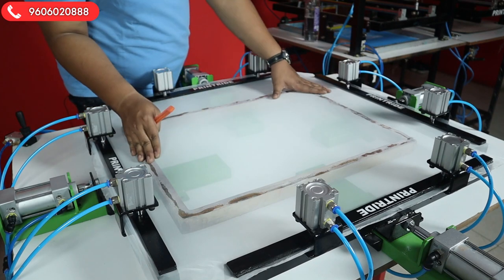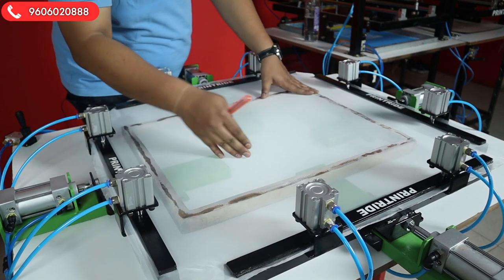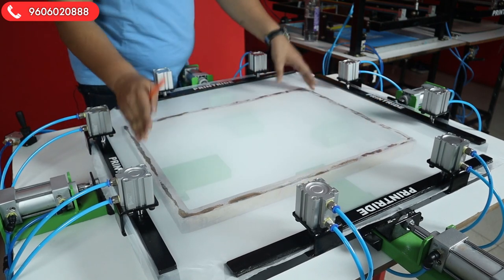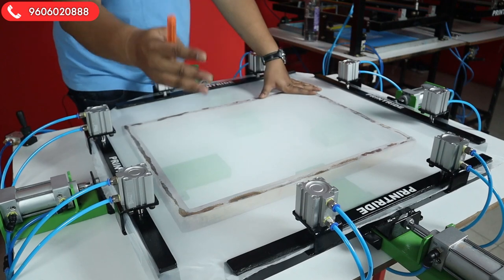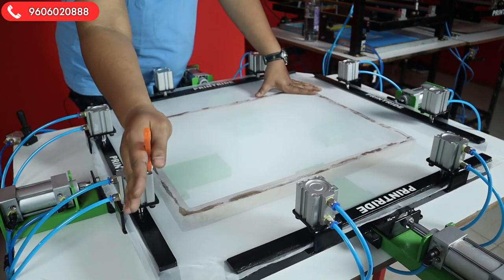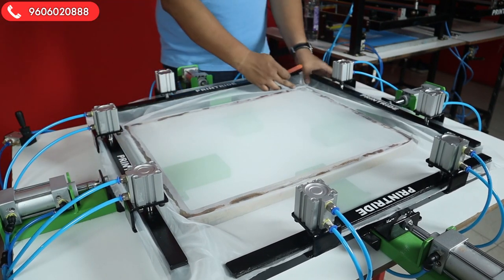Guys, everything is done — the gumming is done. Now we'll loosen the switch, loosen the stretch, and do the cutting. Remember, without loosening it do not cut directly, as it will release the spring tension. So first loosen it, then cut it.